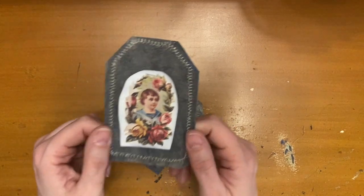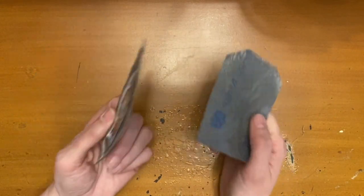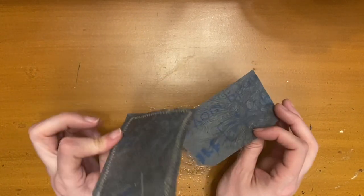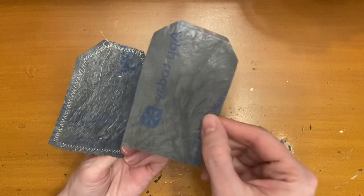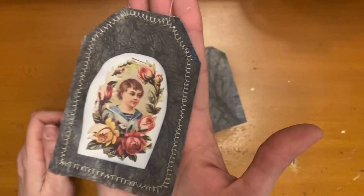Hello, this is Kelly from Root Pursuit and today we are working on fused plastic, like plastic Walmart bags, which is what this is, to create these cute little tags.